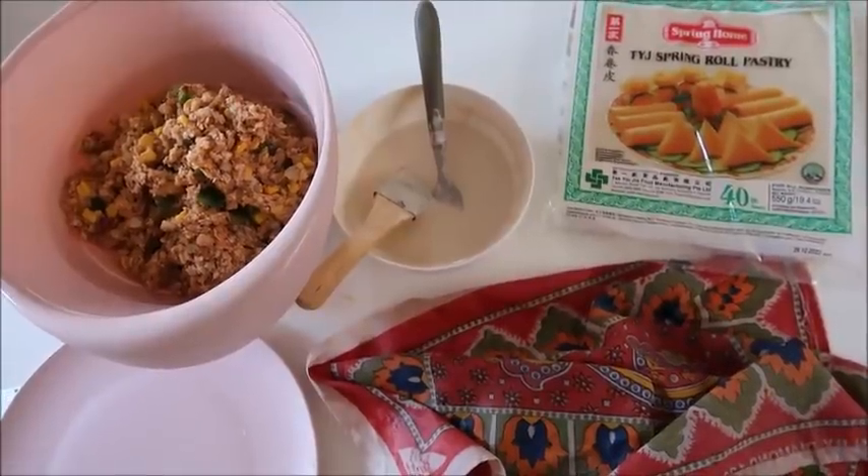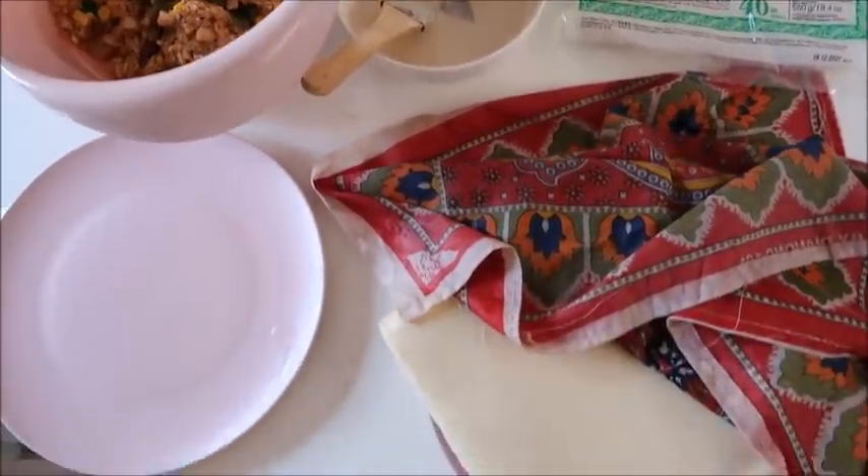Next up I'm making the spring rolls, so I've got the spring roll pastry ready.